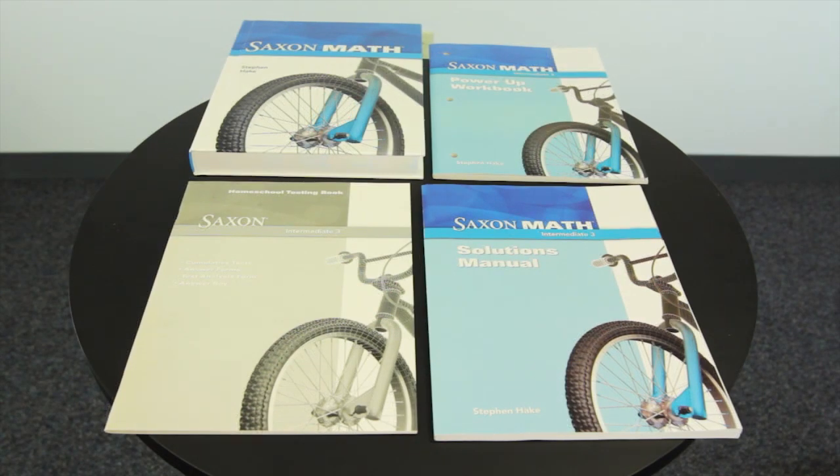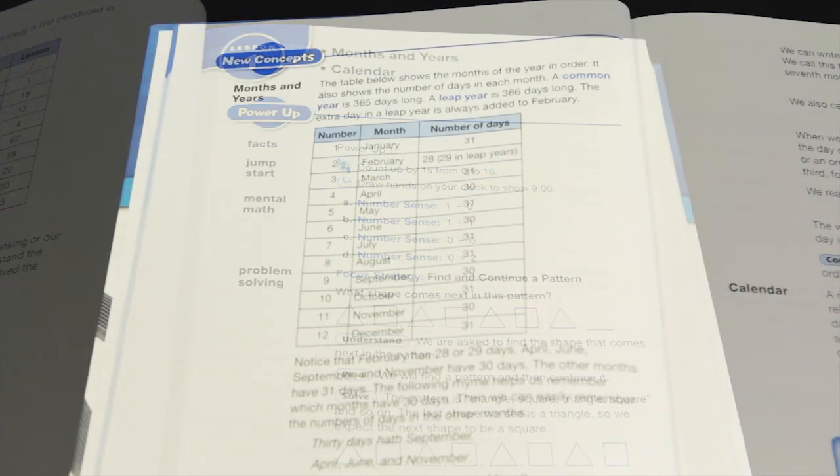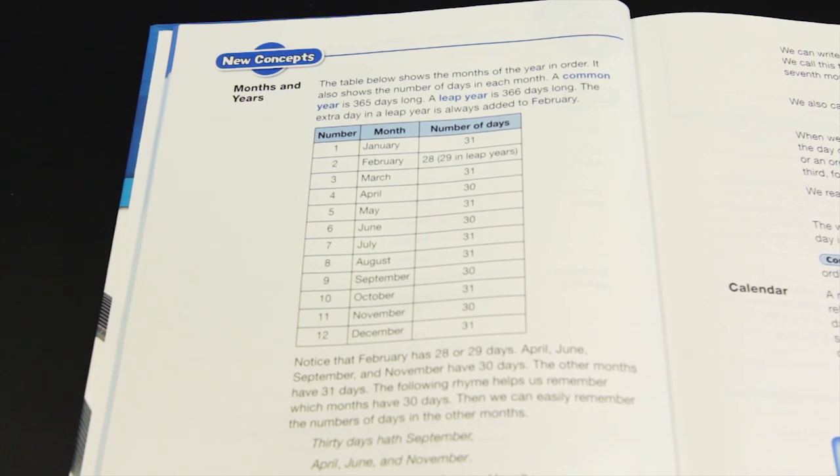Saxon Intermediate 3 is written directly to the student with more of a sustained emphasis on problem solving. The textbook begins with a power-up section. The new concept section explains the skill being taught in that lesson. This is followed by lesson practice problems that check if the new concept is being properly understood, and by spiraling written practice questions that review the new concept and math learned in earlier lessons.